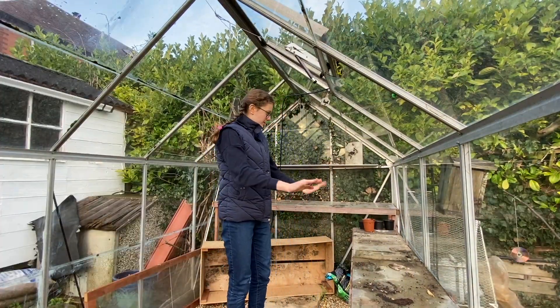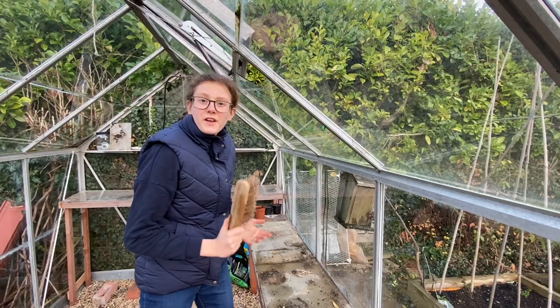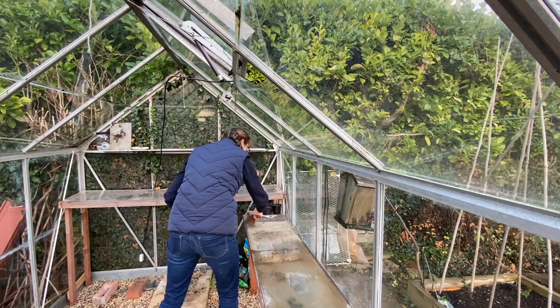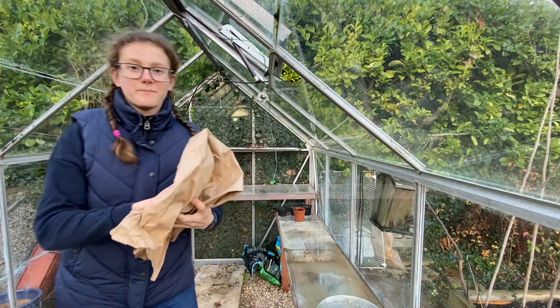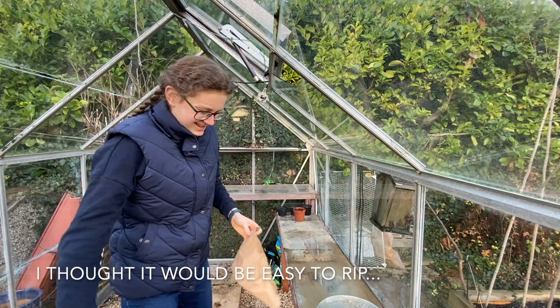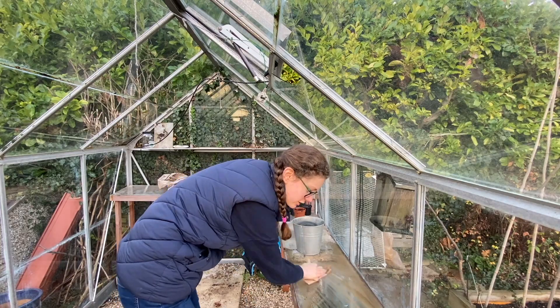I think all I'll do is wipe off all the surfaces and get them nice and clean, because currently they're rather dirty. First of all I'm going to brush down these surfaces, and then I'm going to use some Amazon paper packaging to wipe down these surfaces. Okay, some water — nearly got soaked. Time to get a cloth.